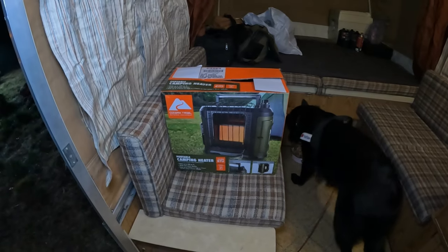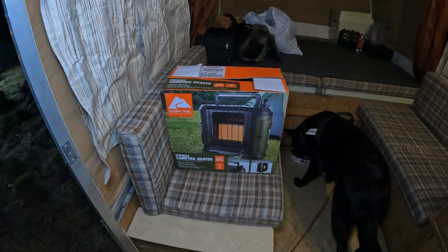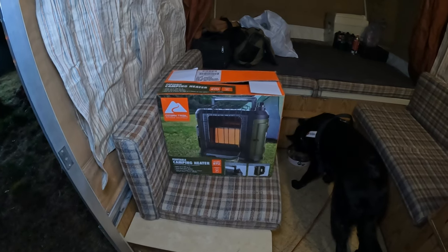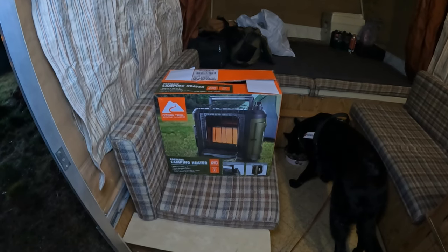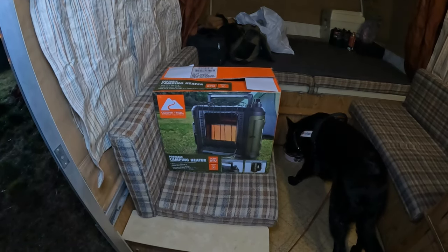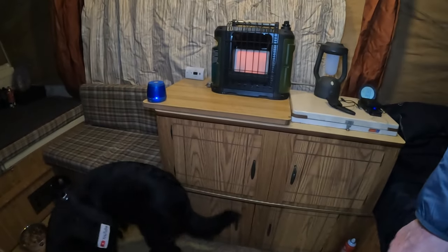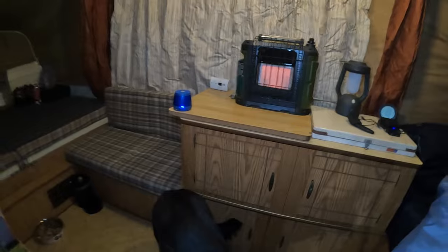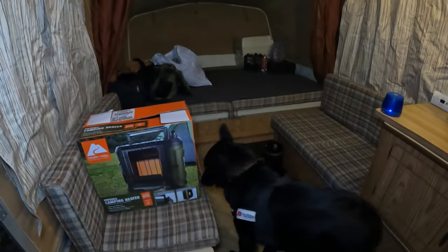This is the Ozark Trail portable camping heater, 10,000 BTU. It's like a knockoff of the Buddy Heater. I saw this on a channel maybe a week ago - Adventures with Spacman, he does all kinds of different reviews. I didn't know this thing existed till then. It's only 50 bucks - 49. I picked this up the other day and we're gonna give it a go. It's very noisy though. I don't like that - I mean, I don't care as long as it works.